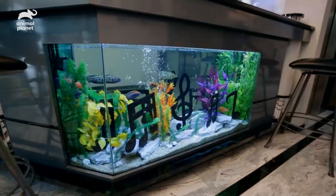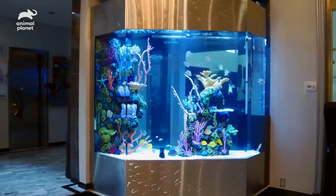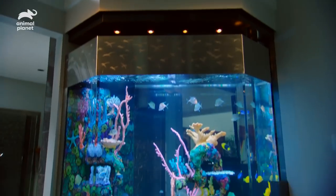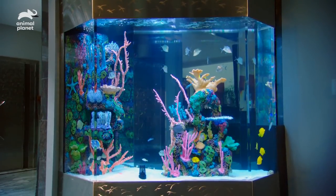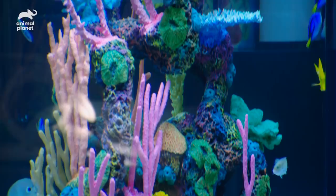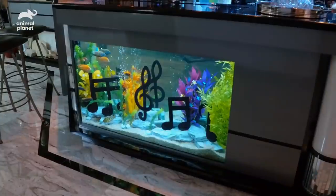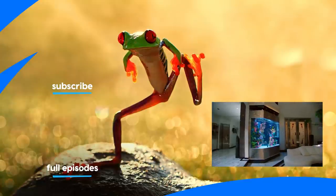We helped the Jeans with two tanks that fit seamlessly into their home. The one we built from scratch is just as big as Wyclef's stature in the music industry — it's seven feet tall, seven feet wide, and holds 600 gallons of salt water to house all kinds of Caribbean coral and 50 fish. Both of these tanks are so cool that I wouldn't be surprised to hear a song about them on Wyclef's next album.